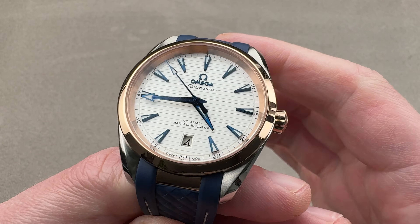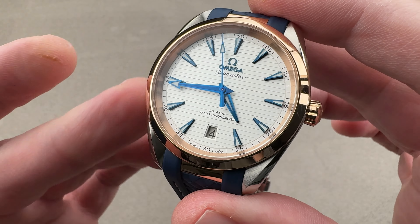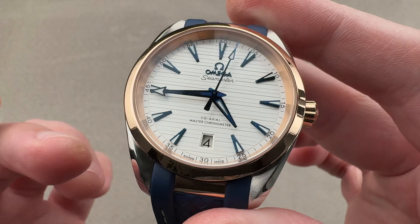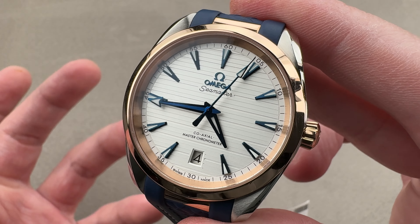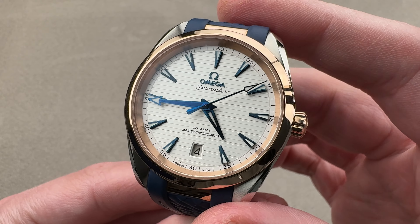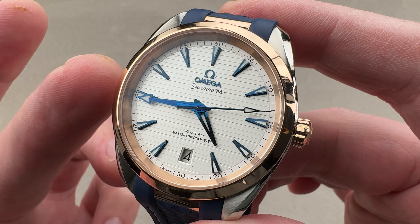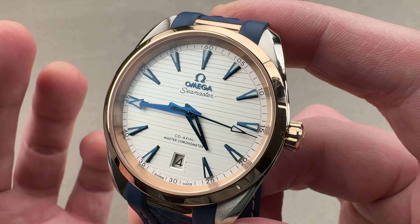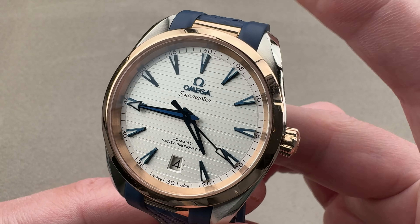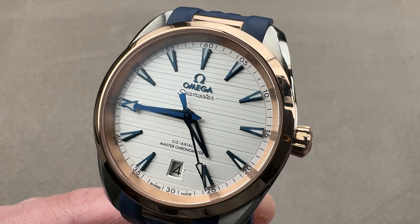The watch has been through full master chronometer certification — not just six-position testing for chronometry of the entire assembled watch. It meets and exceeds COSC chronometry standards, and also includes durability, power reserve, winding efficiency, anti-magnetism, and water resistance testing. So a METAS master chronometer is a more thoroughly evaluated timepiece, because COSC is five-position testing of the movement by itself, not the full package. If you love this watch, reach out to your team at the1916company.com for purchase and pricing details.